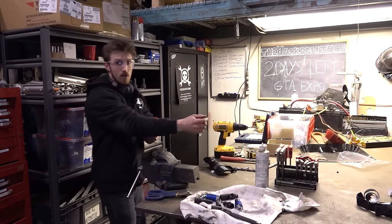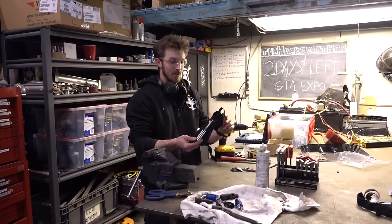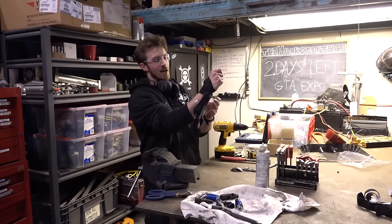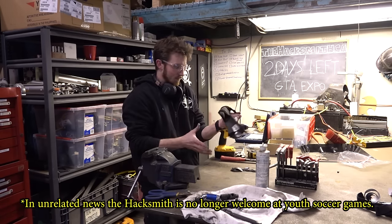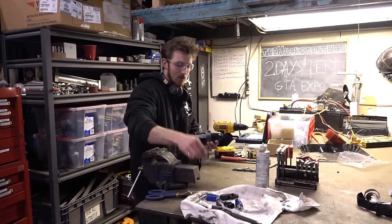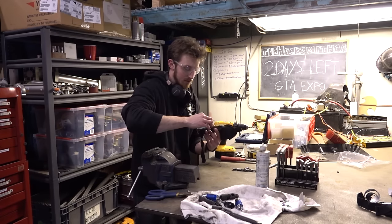Right now I'm working on the arm mount to attach my arm to the exoskeleton's arm. We actually found that a child's shin brace fits perfectly on my forearm. What I'm doing right now is making a small piece of steel that will bolt to this, and then we're going to weld one of these socket adapters on here to attach to the arm.